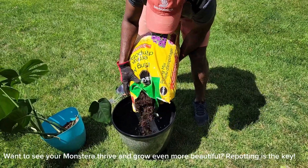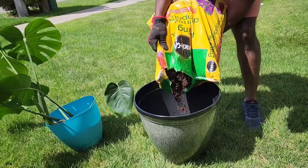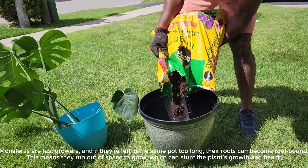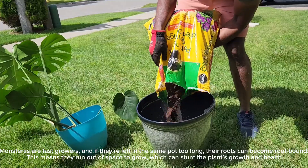Want to see your monstera thrive and grow even more beautiful? Repotting is the key. Monsteras are fast growers, and if they're left in the same pot too long, their roots can become root-bound.